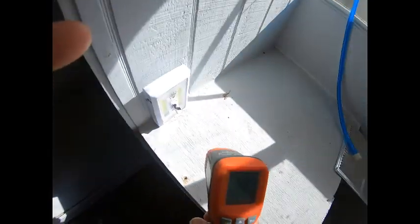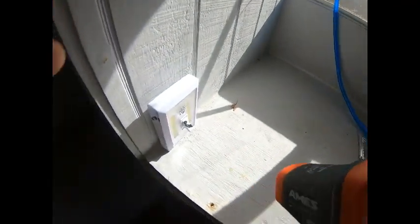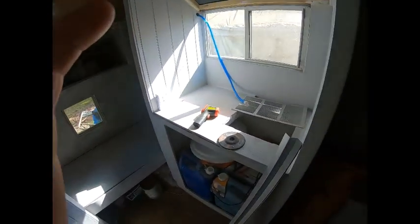You can see the difference — 88 degrees just from the sun beaming in that window. But it's pretty comfortable in here, not too bad. All right, van life central.